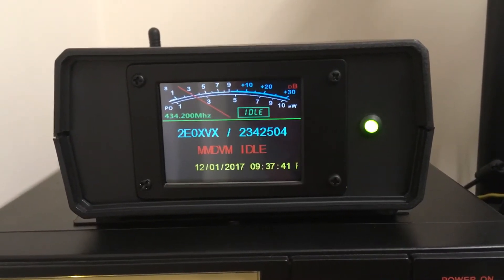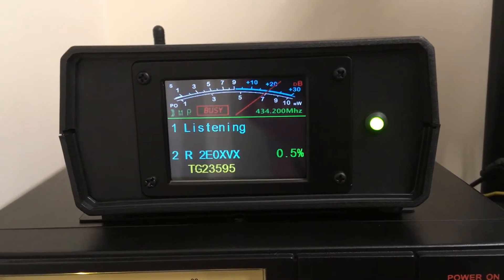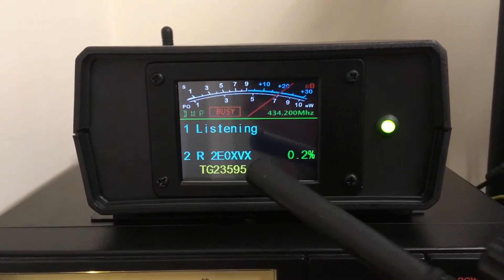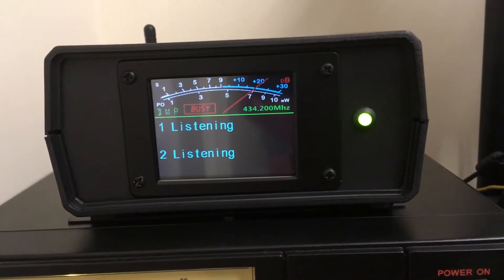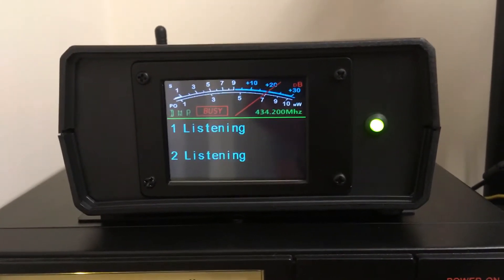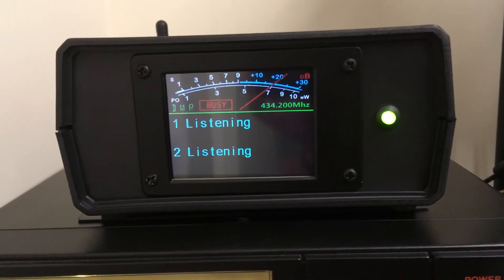I'm not going to say anything but I'll just key there — there you go, it's got the call sign right on there as well now. I've changed a bit on the screen and there's a whole new layout for D-STAR and also for System Fusion as well.